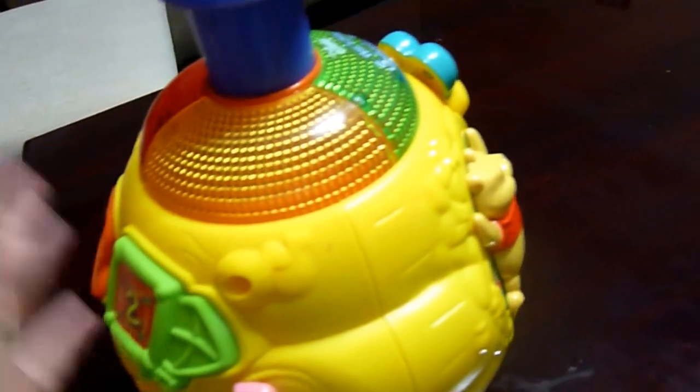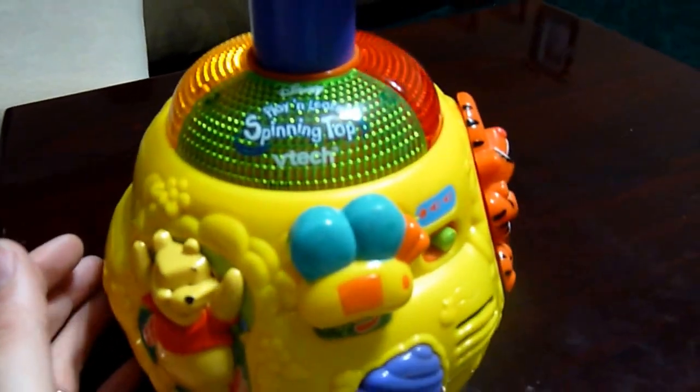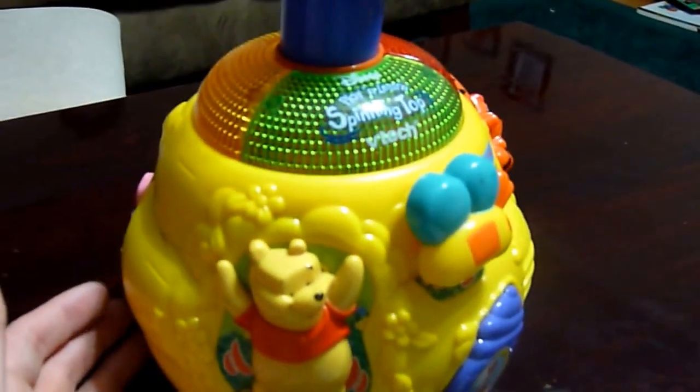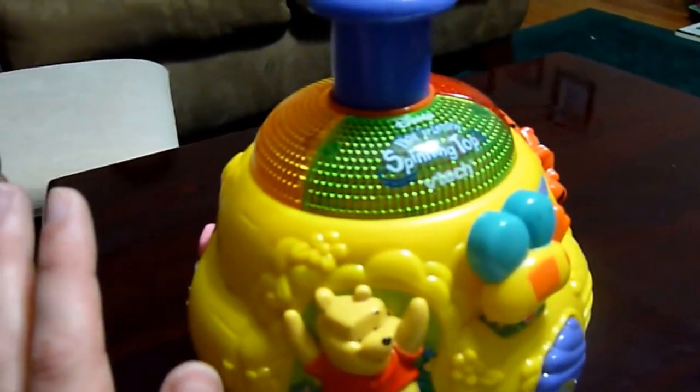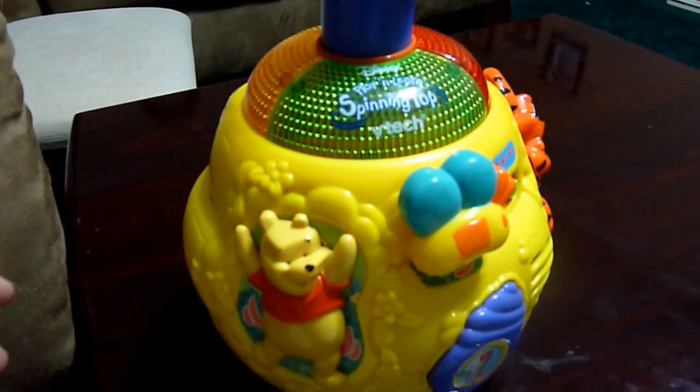A really simple toy, but it's really nice and we've never had to change the batteries. A really simple, nice toy that my son loves because of the lights and the buttons, and he loves that it spins. So it's a win all over.